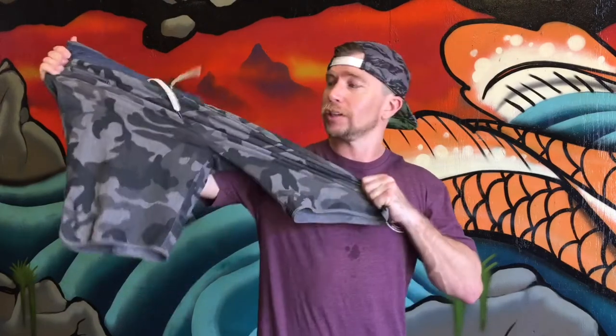I am so stoked on Viore's Banks board short — these things are sick. The material here is 44% recycled polyester. Way to go Viore for using sustainable products in your board shorts. Also 44% regular polyester and 12% spandex, which gives these board shorts their epic stretch.